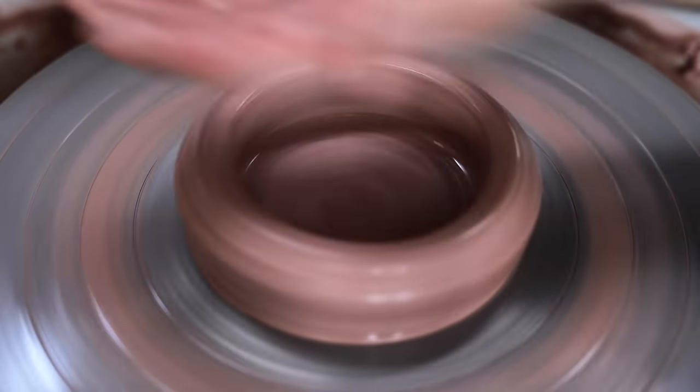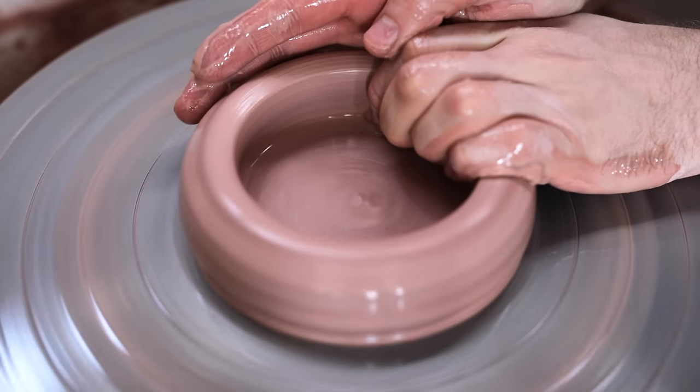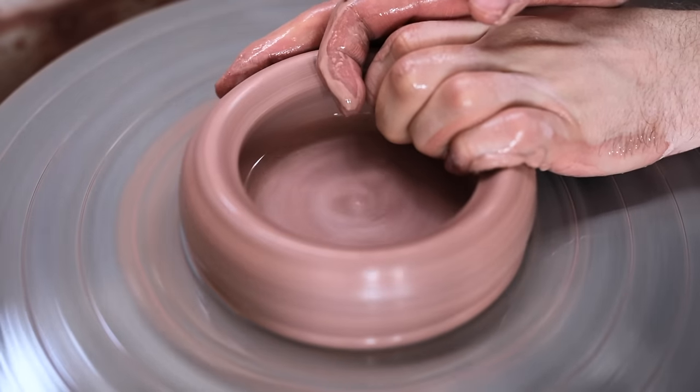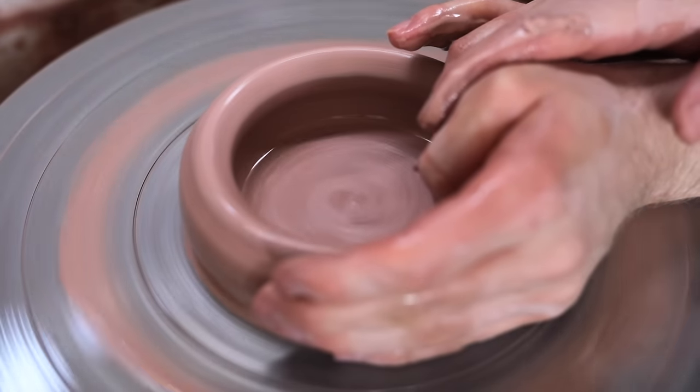If the walls are undulating really badly, I'll wet my hands and then tightly grasp the wall like so, forcing the wet malleable clay back to being centred. My fingertips are tense, and my forearm is resting on the plastic wheel tray, and I'm focusing on my fingertips and hands staying perfectly steady.